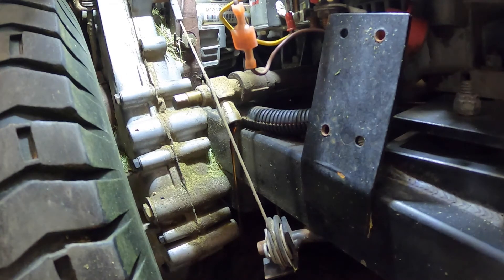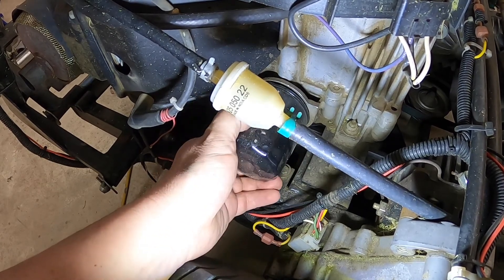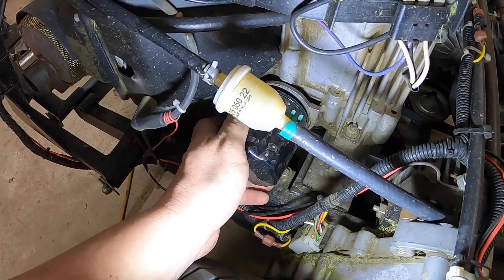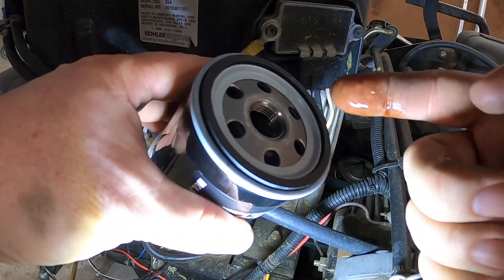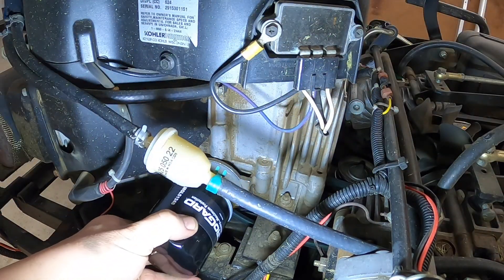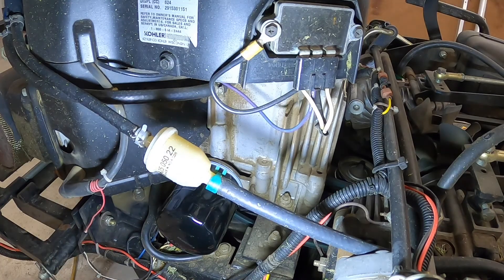Once your oil is drained, you close it up, change out your filter, and you're good to go. Then we'll just remove the filter. A good tip — take a little bit of the old oil and rub it around the O-ring before you put the new filter on. It reduces your chance of cutting the O-ring. Go until it touches, and then a quarter turn. Oil filter is back on.